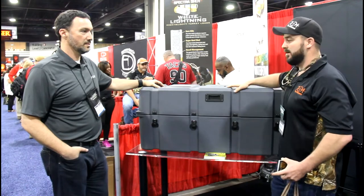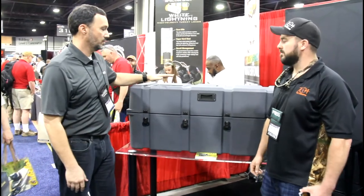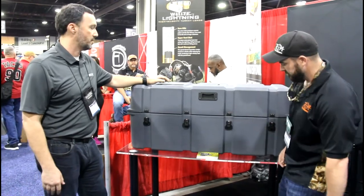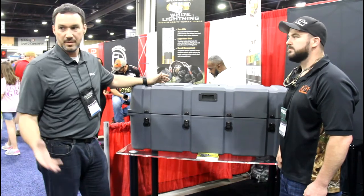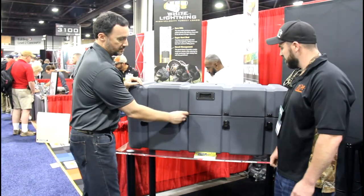This is Andy with Bronc Box. Let's start on the top: we have a laser engraved nameplate as an upsell or upgrade — it's about a $25 charge — but we can laser engrave with color your logo, your business, your TV show, whatever it may be, your name on it.